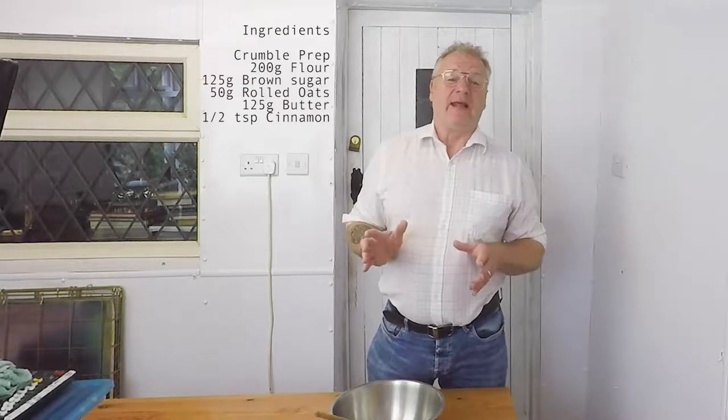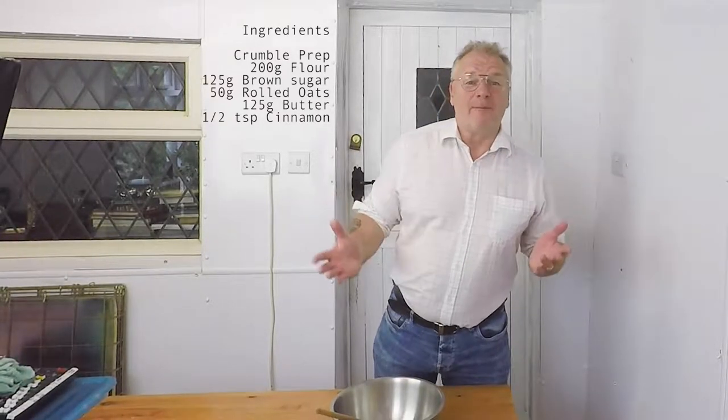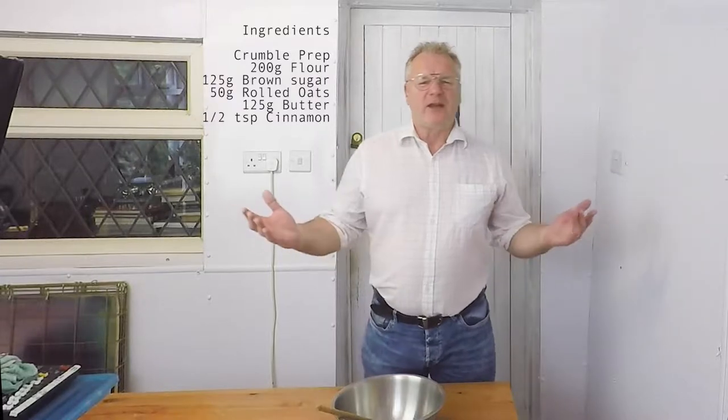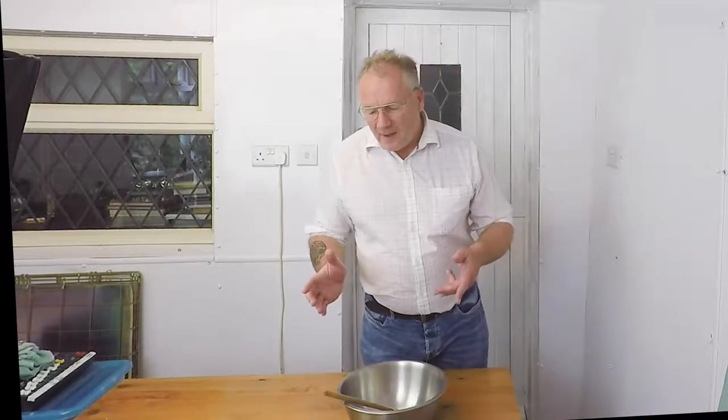I'm not doing this to make out I can make a better crumble than anybody else. I'm literally here to try it for myself. I've never been a cook, I don't profess to be a good cook, never tried it — so I'm basically going to try it from scratch. I'm preheating the oven already, and I just want to attempt something I've never done before.